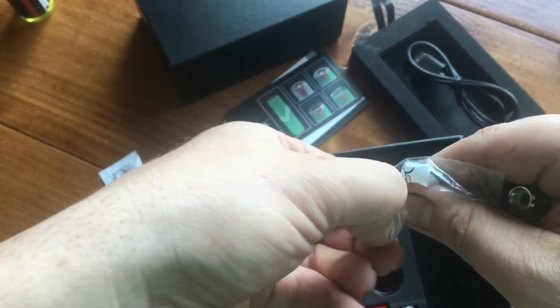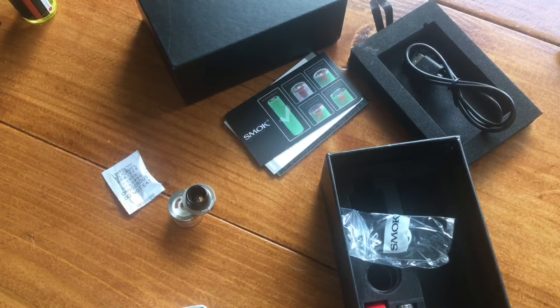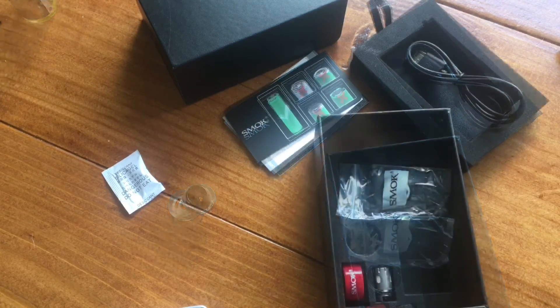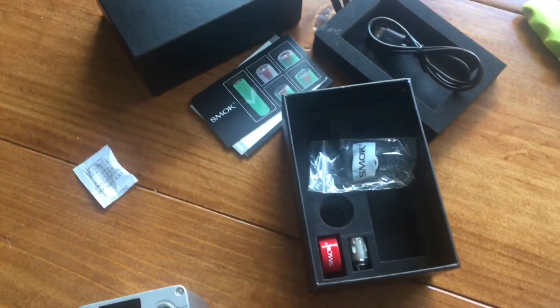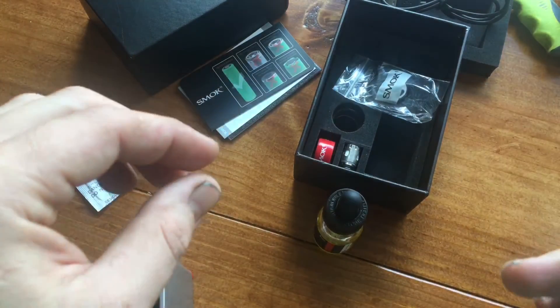In order to keep this video from being an hour long, I'm going to go ahead and stop this and come back once I have everything put together. Now I was just about to start juicing this thing up, now that it's a mini instead of a micro.